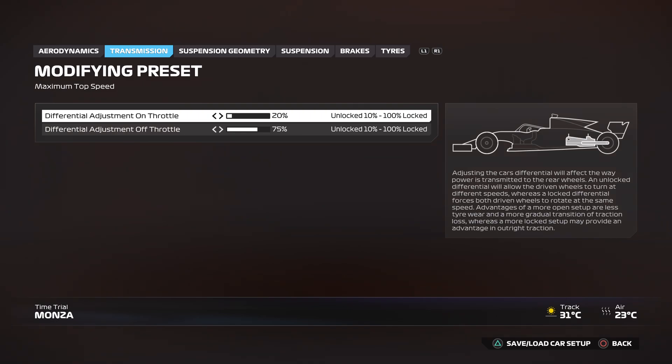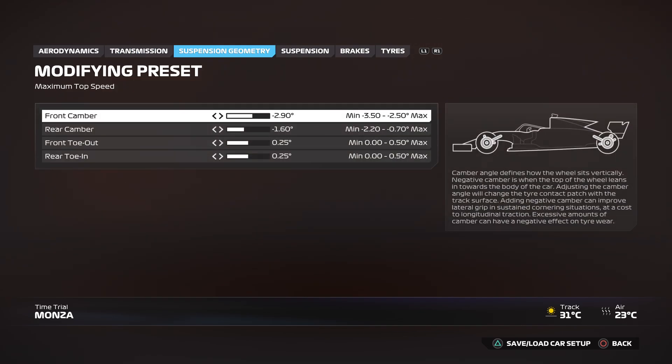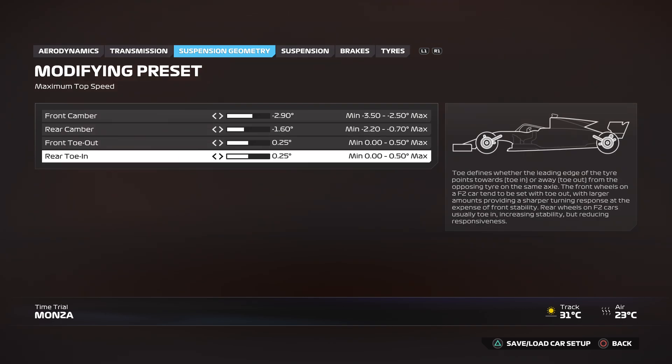For transmission, you want the differential adjustment on throttle at 20% and the differential adjustment off throttle at 75%. Suspension geometry: minus 2.9 for the front camber, minus 1.6 for the rear camber, front toe out and rear toe in, both at 0.25.